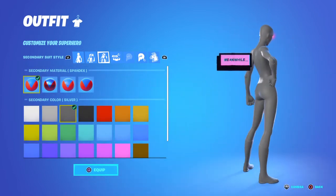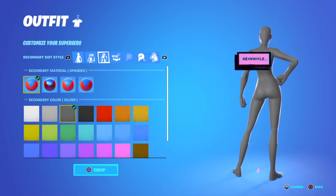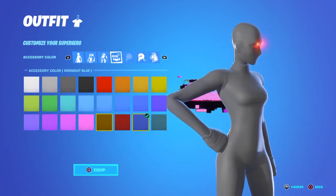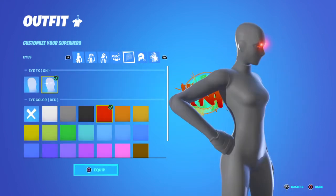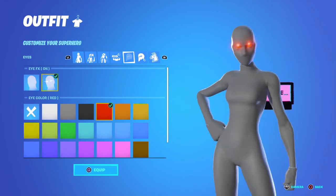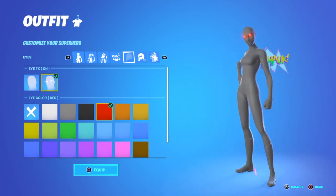...spandex. You can put the eye effects on — I usually do red. This is what it looks like.